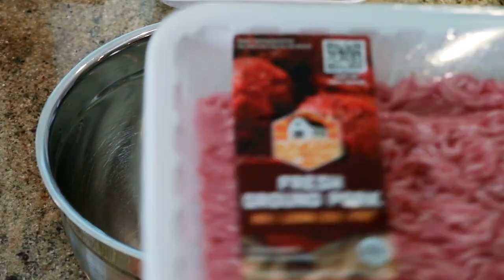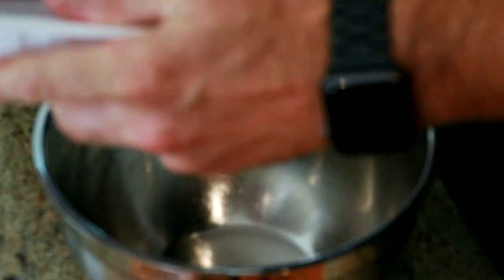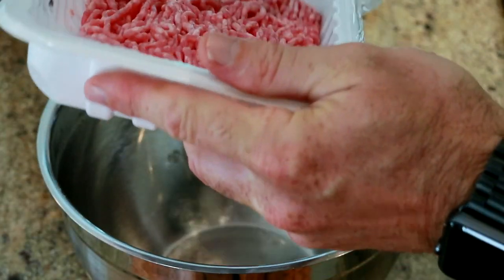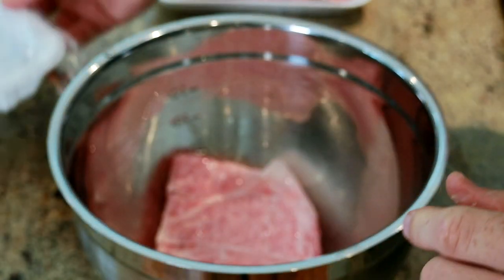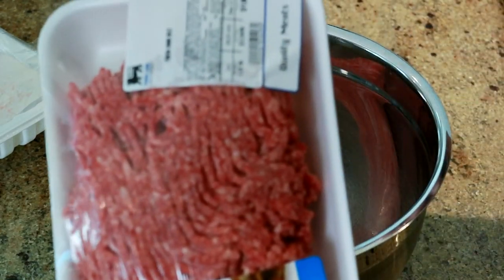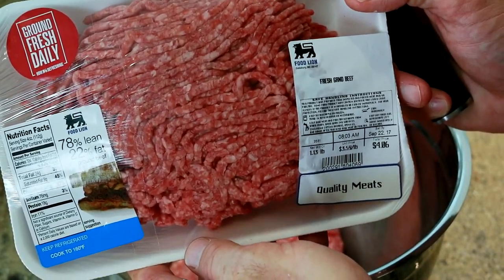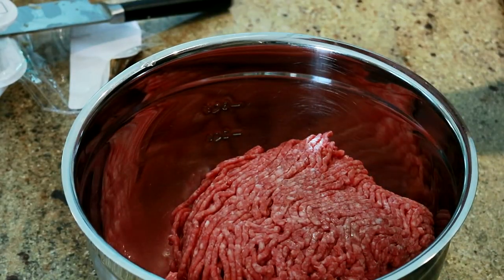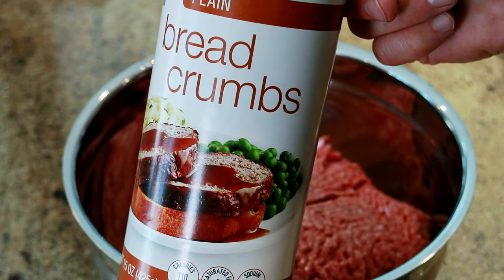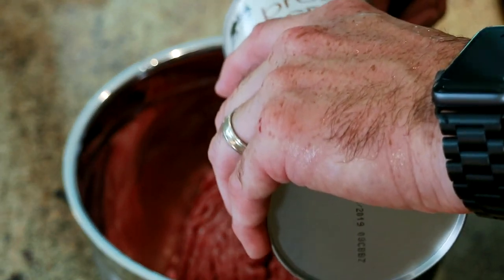I'm going to start the meatloaf mixture with just over a pound of fresh ground pork, and then two pounds of fresh ground beef, 80-20. I'm just using plain bread crumbs — I think that works best for a meatloaf style, though you could use Italian if you wanted to. Two cups.